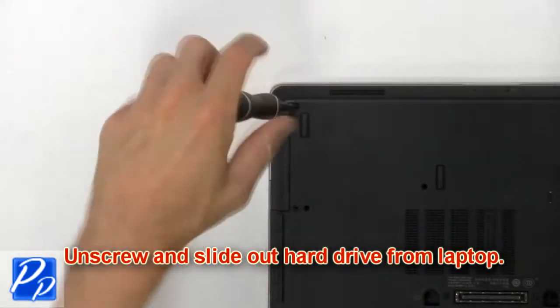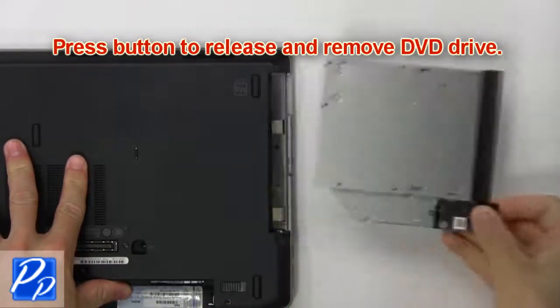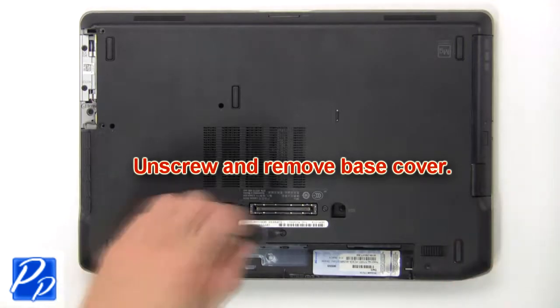Unscrew and slide out hard drive from laptop. Press button to release and remove DVD drive. Unscrew and remove base cover.